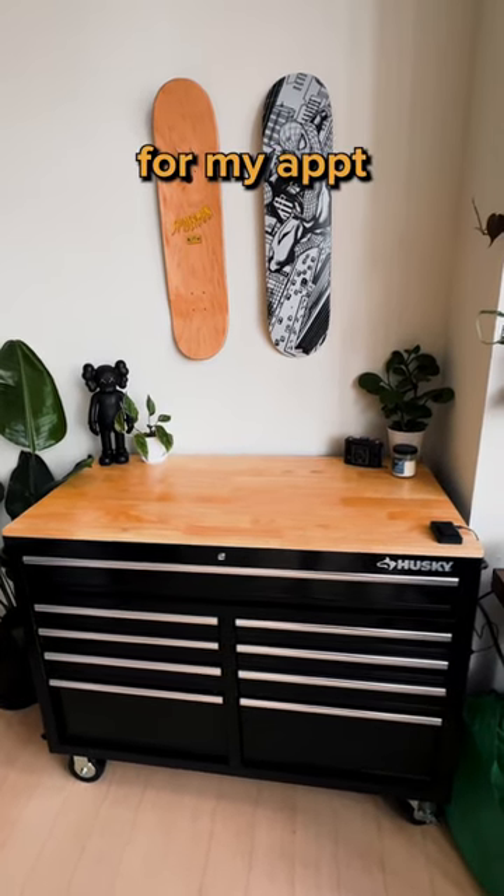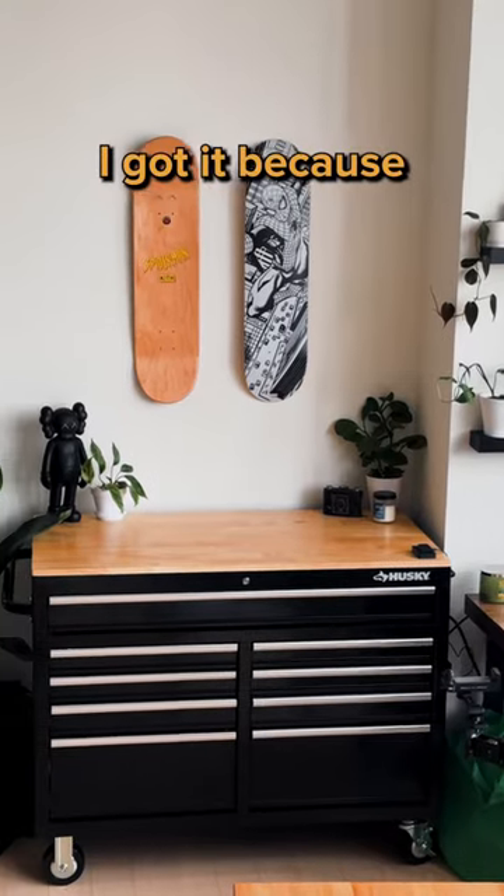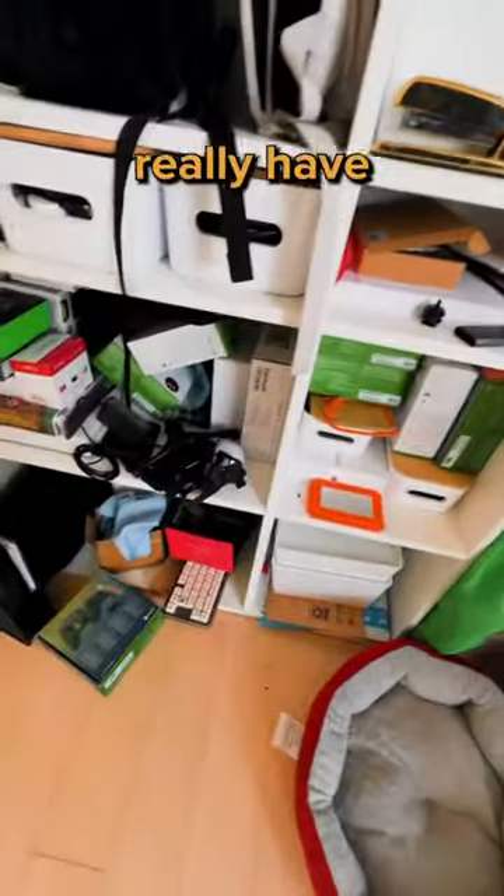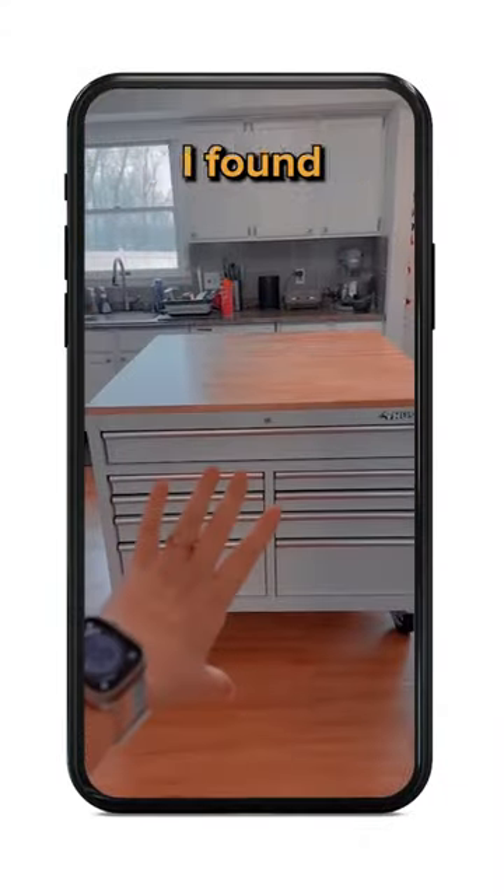I picked up this Husky workbench for my apartment and I love it. I got it because this part of my apartment is disgusting — this is where I throw all the things that don't really have a place, and something needs to change. So I was scrolling through TikTok and I think I found a solution.